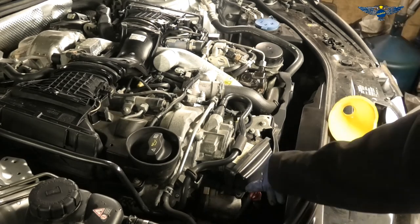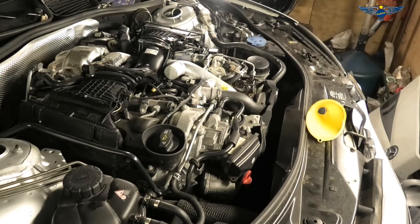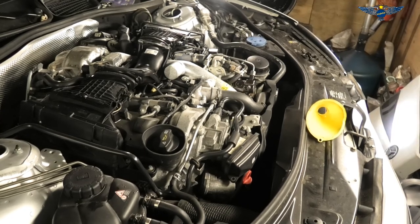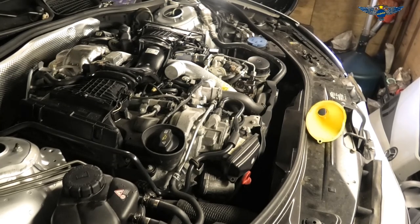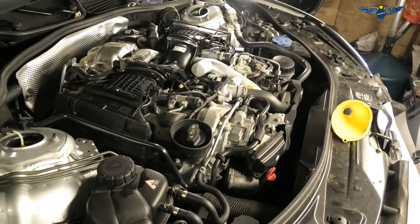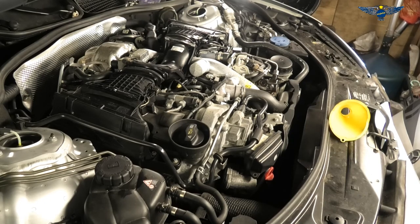I'm just going to start the car now and make sure everything is running okay. The car sounds pretty sweet, as it usually does. That's pretty much it — we've finished the job. Don't forget to subscribe. On my next video I'm going to be changing the air filters, which I didn't get today because they didn't arrive. I hope this video helps. Thank you for watching.